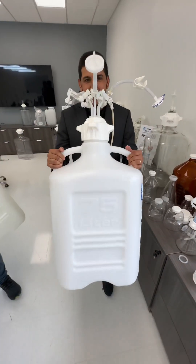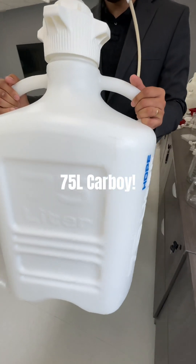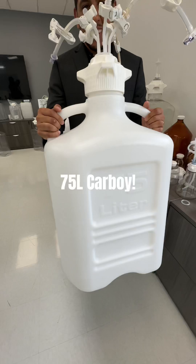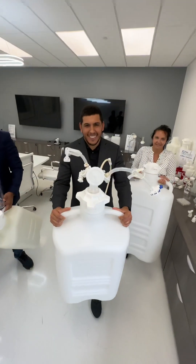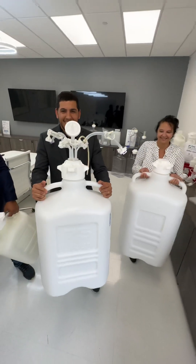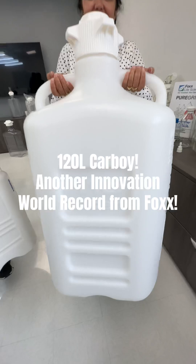Awesome carboy. And then the mighty 75 — we have the world's smallest, and now the world's largest. That's right, the 75 liter in polypropylene and polyethylene. It is an SUT monster — take a look at what you can do with that carboy.